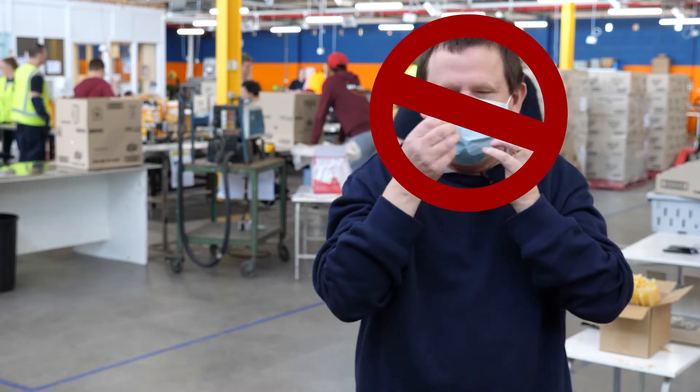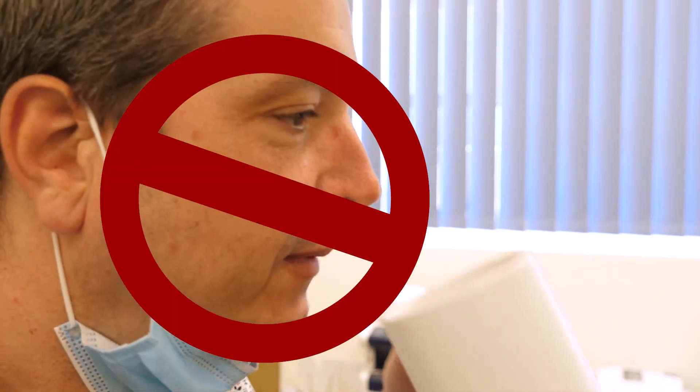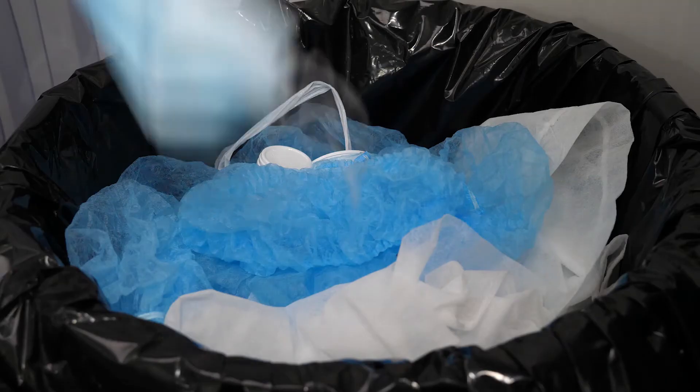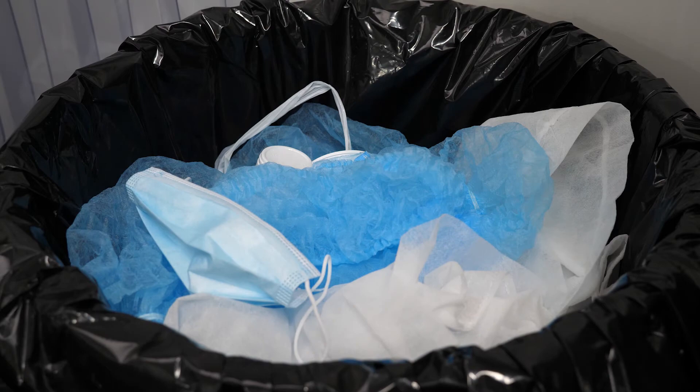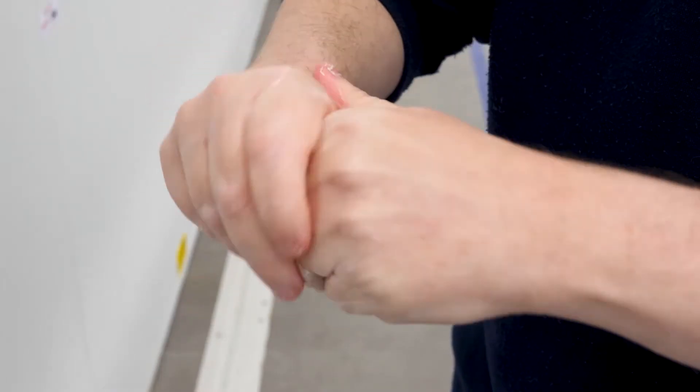When you are wearing a mask, don't touch the front of it — for example if you get a bit itchy — and try not to pull it down to your neck when you're eating or drinking. Just take it off and put a fresh mask on when you've finished. If you accidentally touch the front of it, wash your hands again for 20 seconds or use sanitizer.